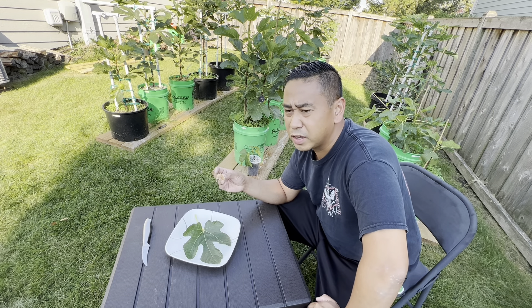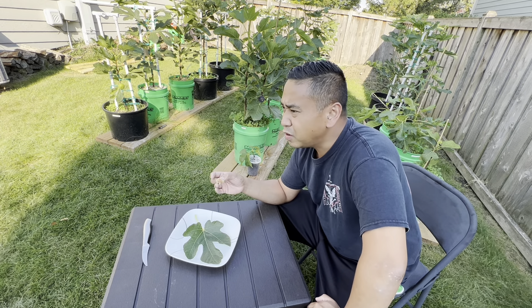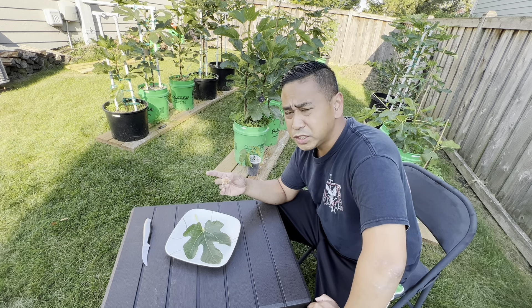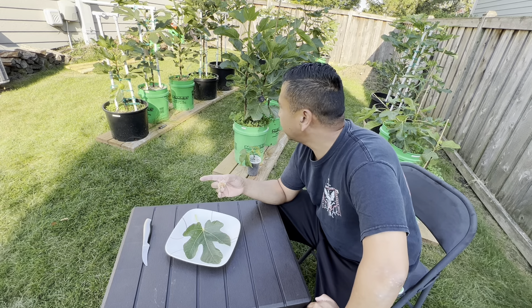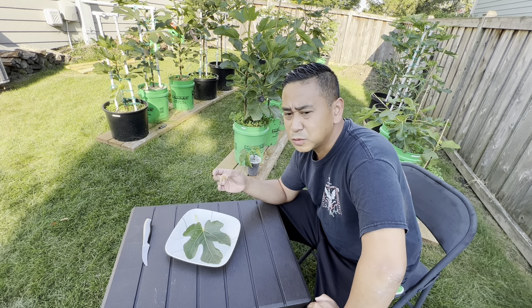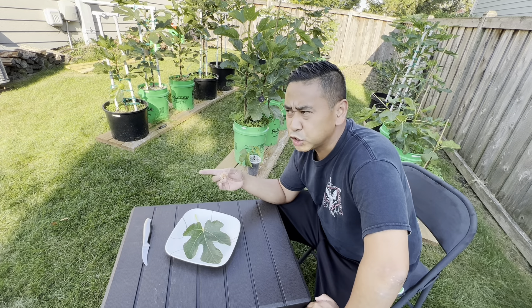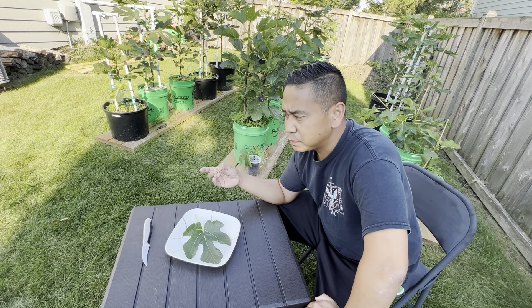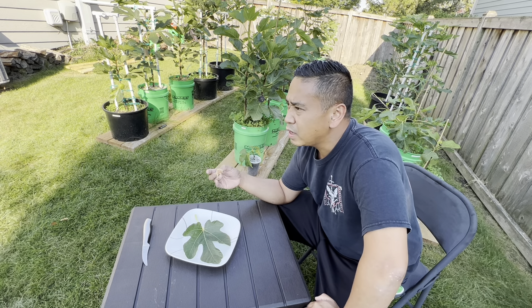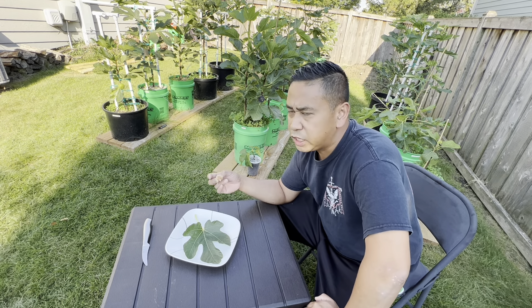It's a little bit bigger than an improved Celeste fig, and it might be a little bit sweeter. I have two improved Celeste — I don't know if I should have two Terramus instead, it's that good. I got it in a 5-gallon pot, and I'm definitely going to put it in a 15-gallon pot. The question is, will it make the in-ground cut in Zone 5B? That's what I'm still trying to find out. I got some holes planted out here for my in-ground figs, and I only still have one, the Chicago Hardy, which I had before I even knew anything about figs.